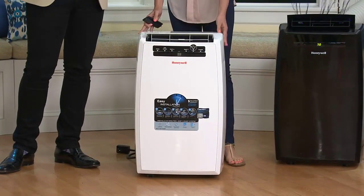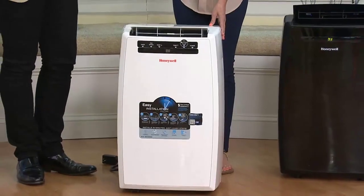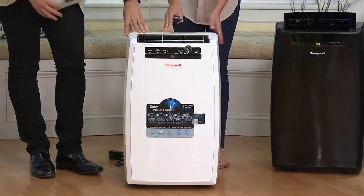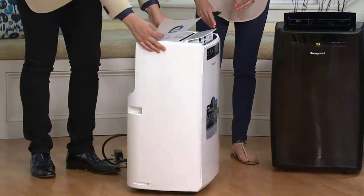I'll tell you right off the get-go: if you're looking for a really good quality portable air conditioner with a built-in dehumidifier, this is the one to get in my opinion, and there's a couple reasons why.